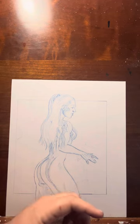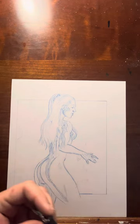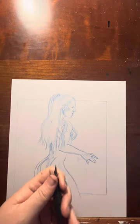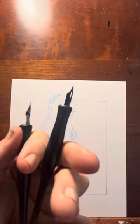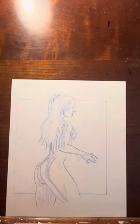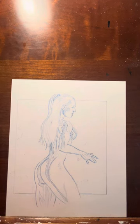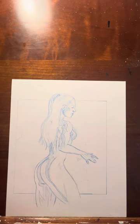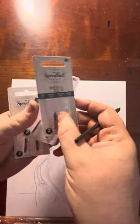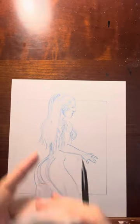I've got some other nibs with different kinds of tips for different ink lines. Each one gives a different kind of texture and a different kind of line — each one is unique. I've got a bunch of Hunt 102 refills ready to go, so I'm not hurting for any.